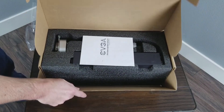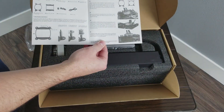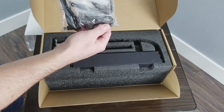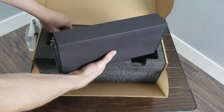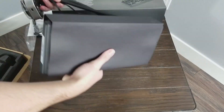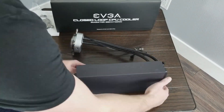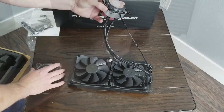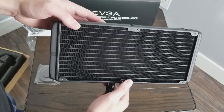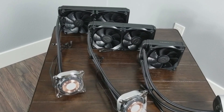The coolers currently come in at $129 for the 280mm version, $109 for the 240mm version, and $80 for the 120mm version. They're all available on Amazon, with links in the description below. These coolers are compatible with any mainstream CPU socket currently available, and while they didn't originally come with AM4 support right out of the box, they do now come with AM4 brackets, so you can definitely use them on a new AMD Ryzen build.